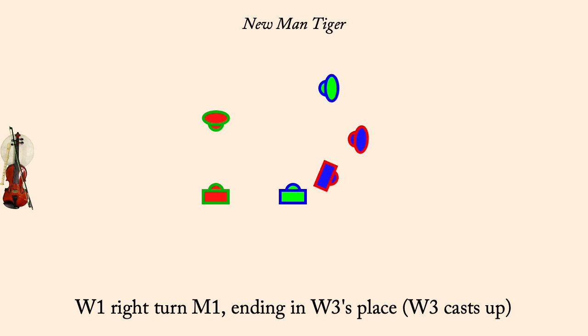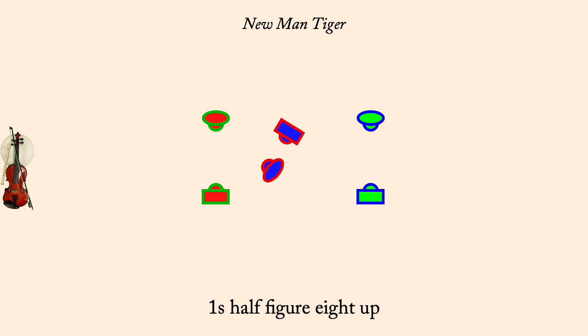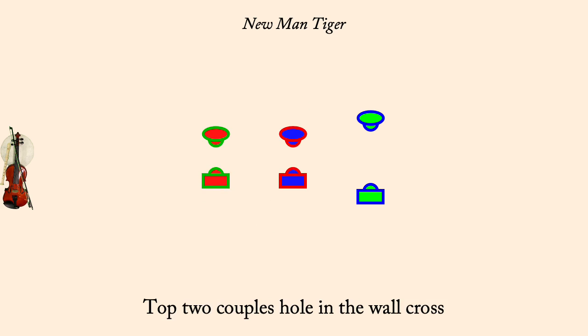As 3's lead down. One's half figure 8 up. Top couples hole in the wall. Top couples 2 changes of rights and lefts.